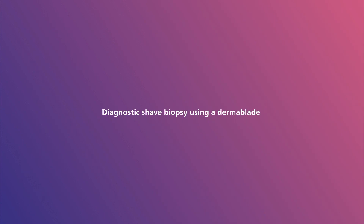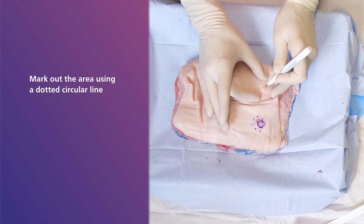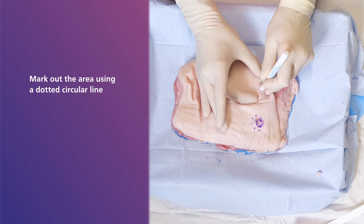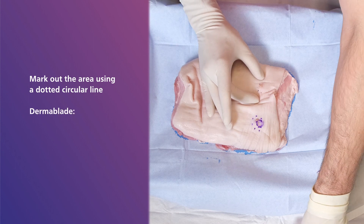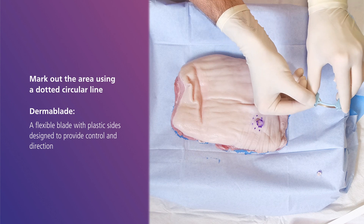Moving on now to the diagnostic shave biopsy using a derma blade. The area of concern is again marked out using a dotted circular line. This biopsy is performed with a derma blade — a flexible blade with plastic sides designed to provide control and direction. The depth of the shave biopsy specimen can be altered with more squeezing force on the side of the instrument, resulting in increased blade curvature.